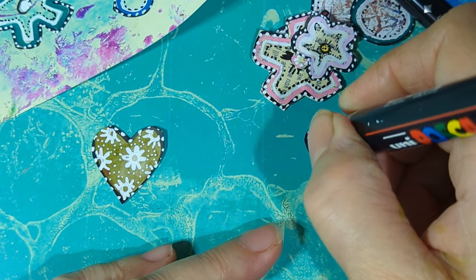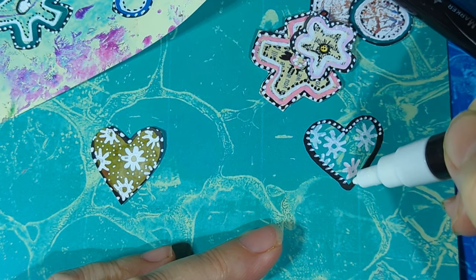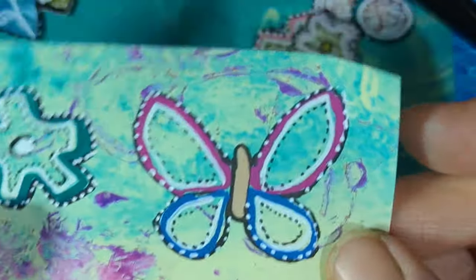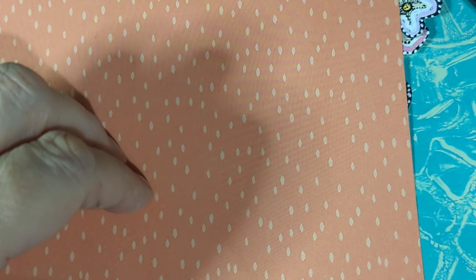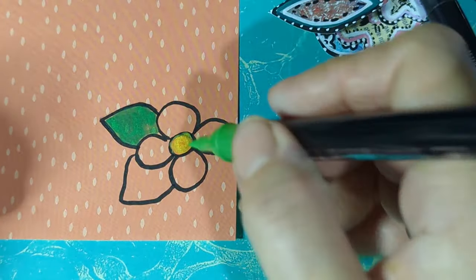Now let's do some dots around the edge — you can get tiny little dots with this brush. Okay, you've got to cut them out unless you've got another way of doing it. This is six-by-six paper — you can use scraps — and you can fill a six-by-six with all your ideas and designs. Right, you couldn't even see what I was doing — just drawing a flower.